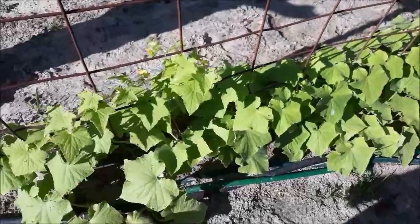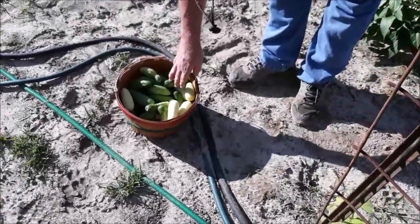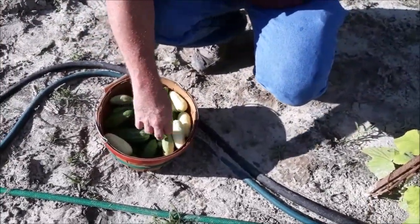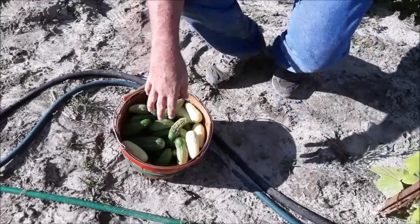We've just started harvesting from our new batch. Some of these are from the older plants, just a few — most of these are from our new plants.